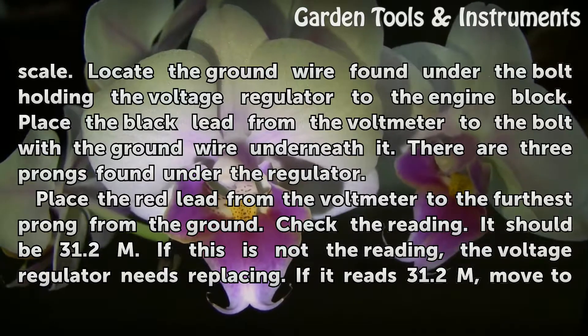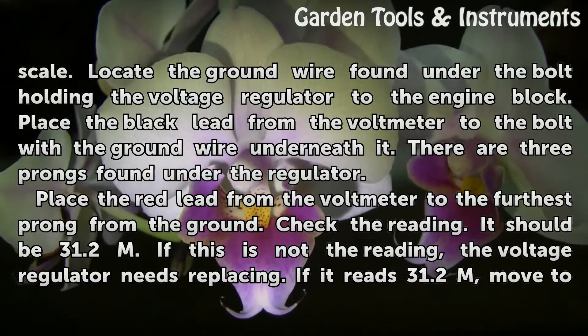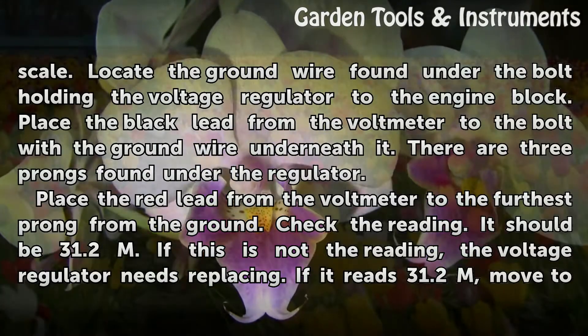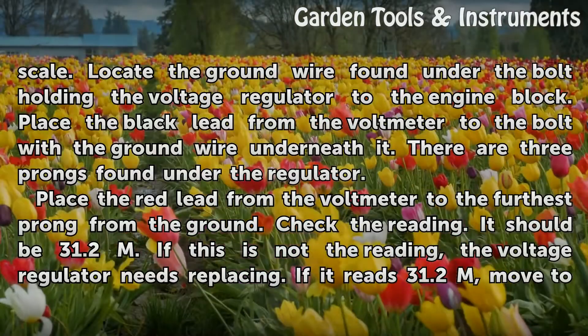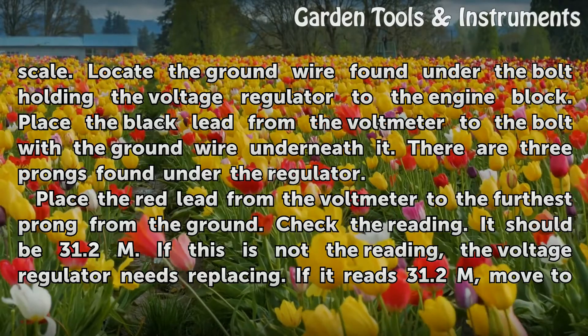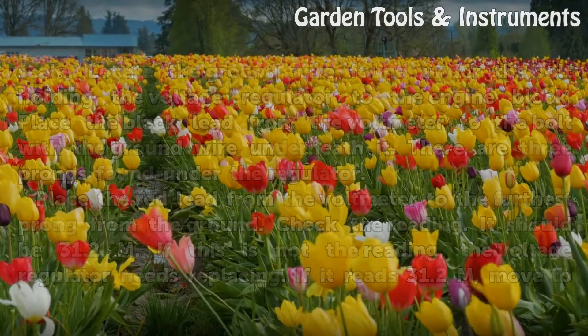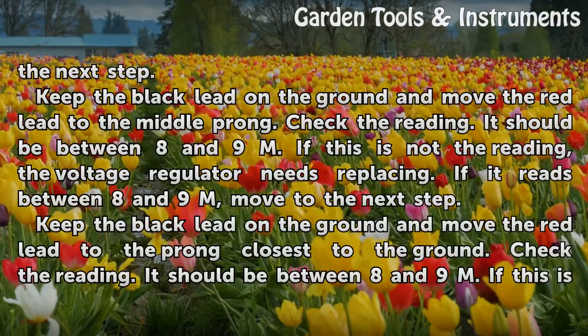There are three prongs found under the regulator. Place the red lead from the voltmeter to the furthest prong from the ground and check the reading. It should be 31.2 M ohms. If this is not the reading, the voltage regulator needs replacing. If it reads 31.2 M, move to the next step.